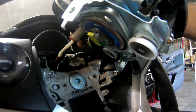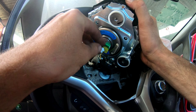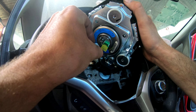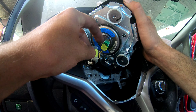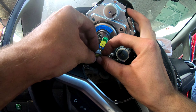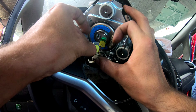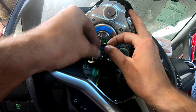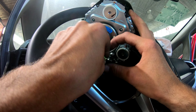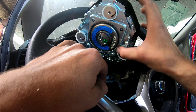Now we're going to take the connections out. To remove these connectors, as you can see they have two lips on the side — the white lips. You should pull them out together and the connector is going to come out. It's the same for the next one: pull these two small white lips on the sides and the connector is going to come out.